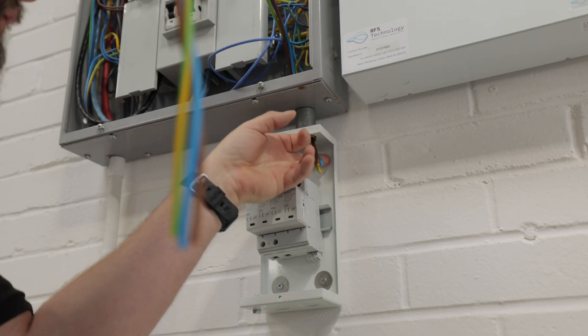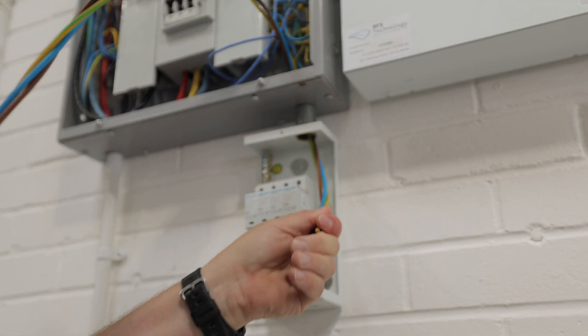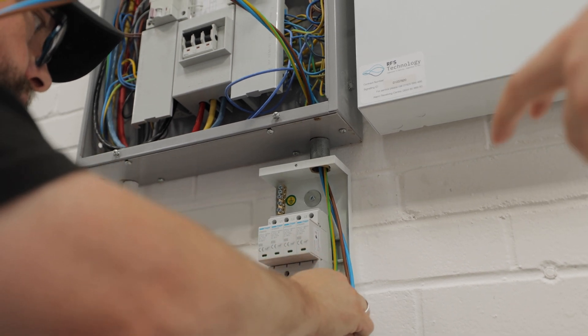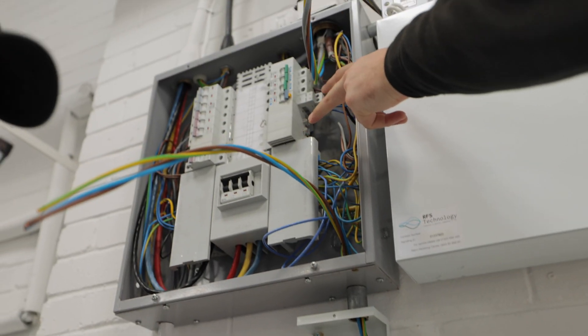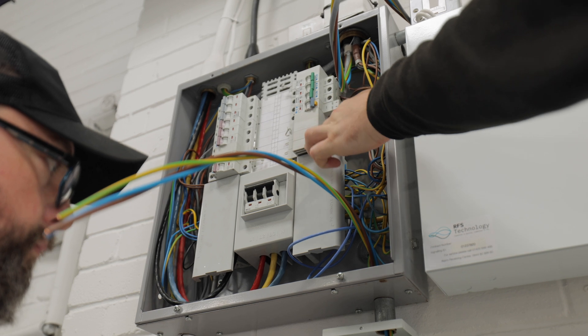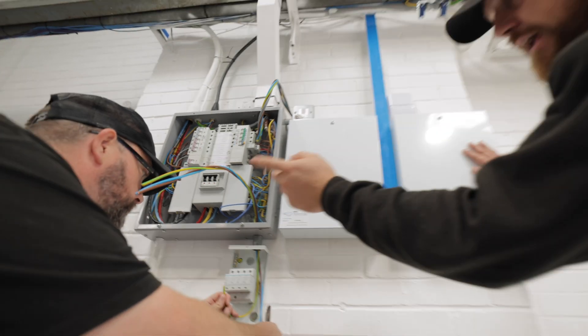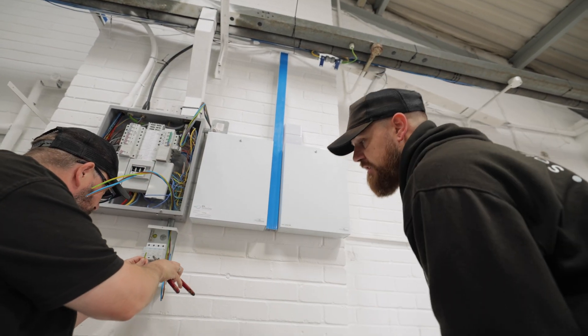Basically what Pete's doing here is getting some tails through for the surge device. That'll be supplied via an MCB up here on a three-phase way. We'll take out these three singular modules, put our three-phase MCB in — which would be 32 amps — and then they will connect into that and into the surge.